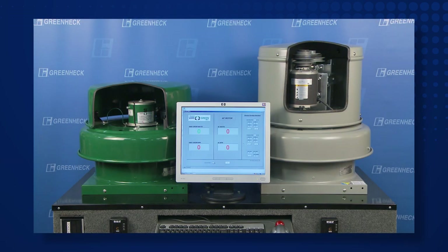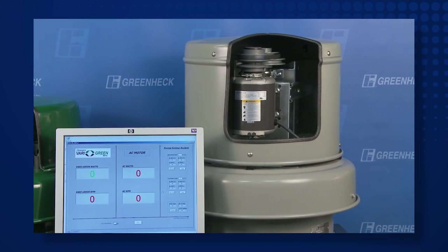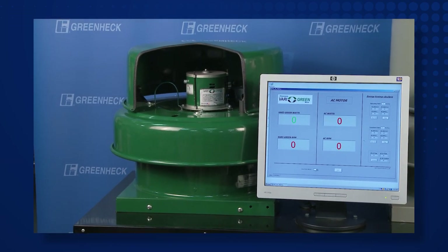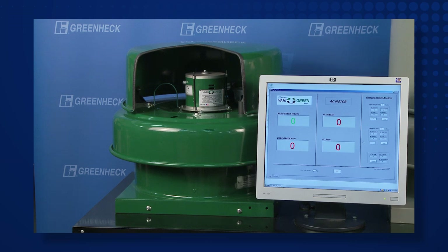Here we have two fans of the same size, design, and aerodynamic performance. One is a standard belt drive configuration, and the other features the Greenhex Very Green motor. Let's focus on the energy consumption measured in watts of these two fans.